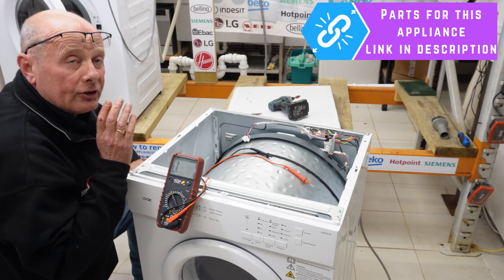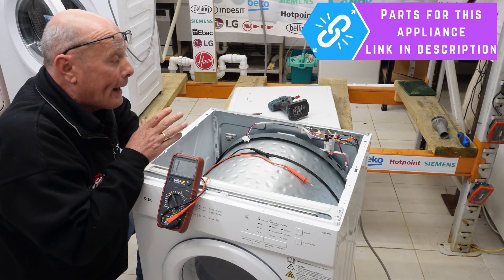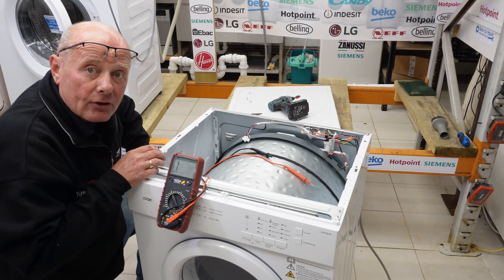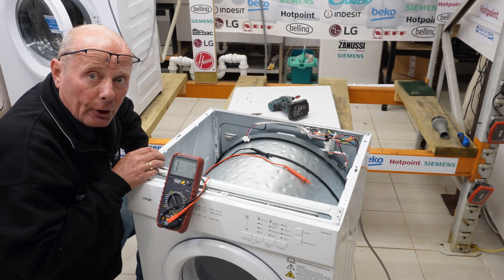Now to actually take out the heating element, the whole back of the machine needs to come off. We've got to take the back off anyway to gain access to the NTC sensor, which is at the bottom.